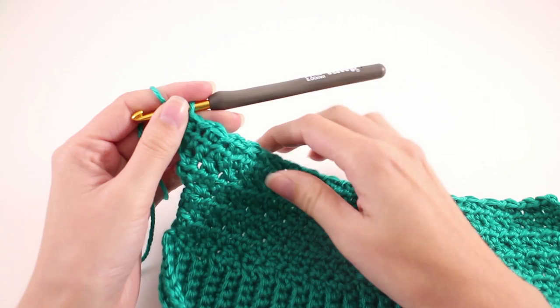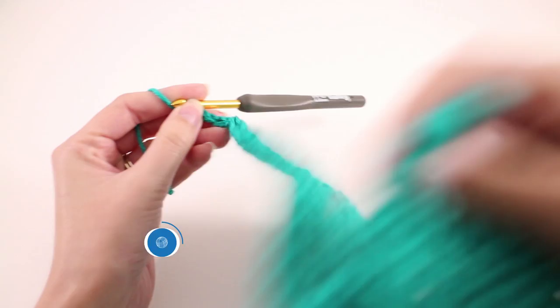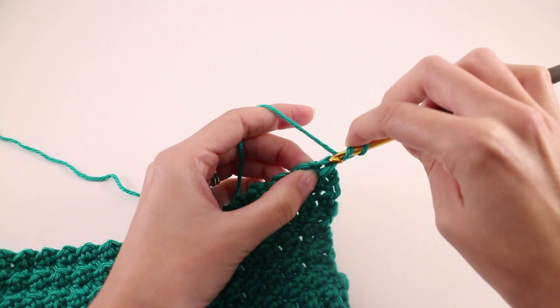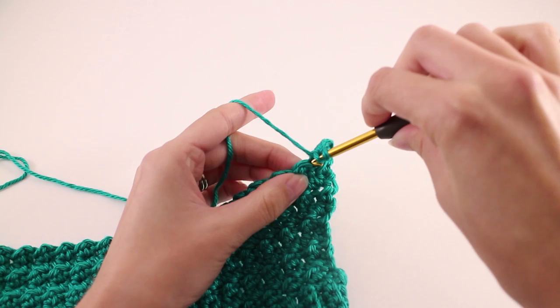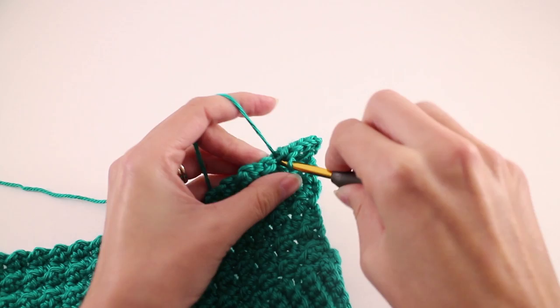Moving on to row number 5 — row 5 is a repeat of row number 1. Chain 2 and turn your work. This time we're going to work 2 half double crochets in the first stitch and 2 half double crochets in the last stitch, so we're increasing on this row. Find your first stitch, make 2 half double crochets there, then work 1 half double crochet into every stitch until you get to the end, and work 2 half double crochets in the last stitch.